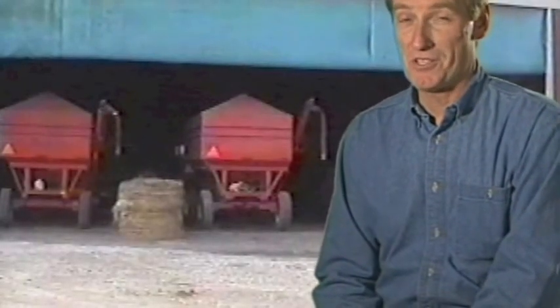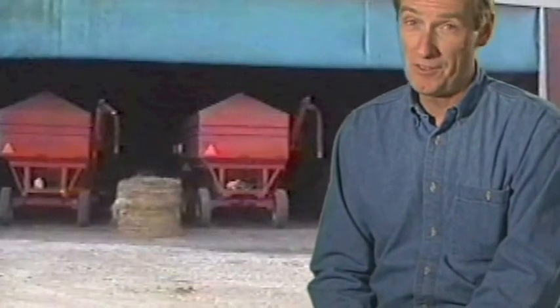Amazing how much money a person can save with a little inventiveness. In this case, about $13,000. Good work, folks.